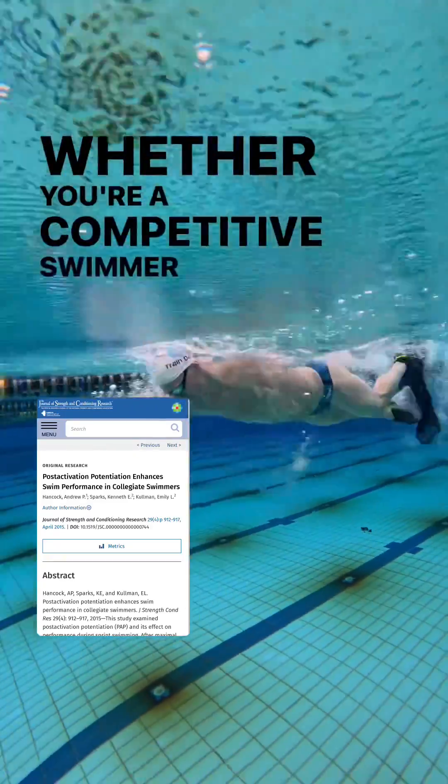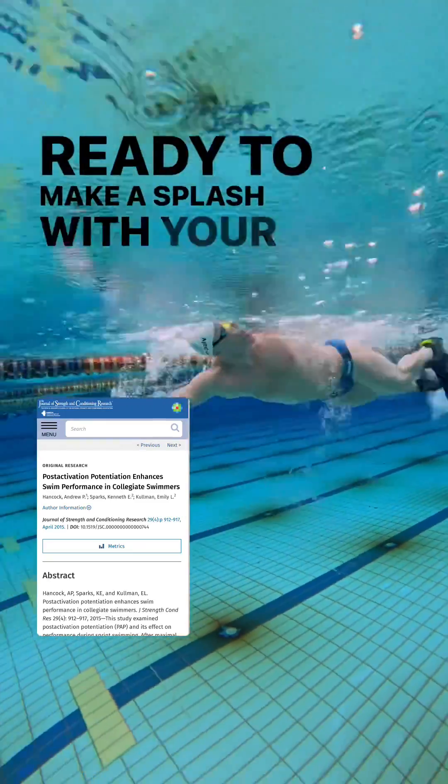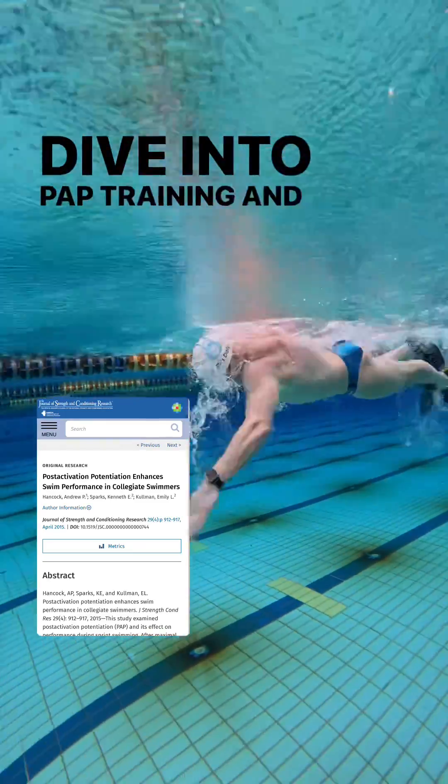Whether you're a competitive swimmer or coach, integrating PAP into your routine can be the edge you need. Ready to make a splash with your times? Dive into PAP training and watch your performance soar.